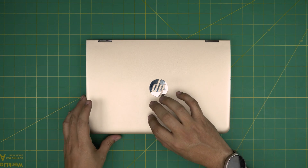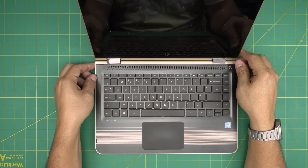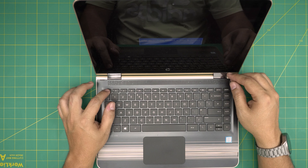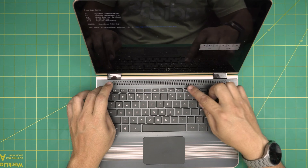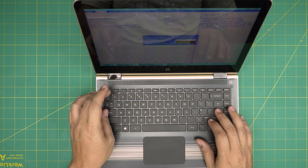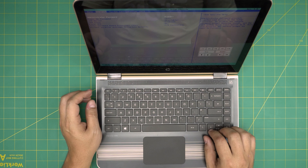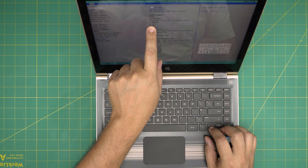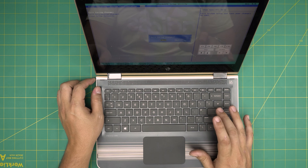First thing, we're going to power it on to see if it powers on, then tap Escape. The password is 1-2-3-4-5-6-7. We're going to the BIOS by pressing F10. First thing in the BIOS, remove the administrator password. If you go to Main, it will show you right there — 8GB RAM. So we're going to upgrade this to 16GB RAM. Let's go ahead and exit, saving changes.